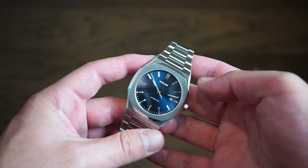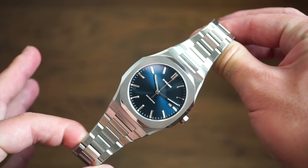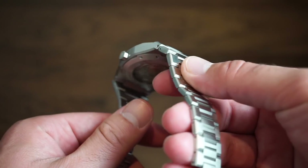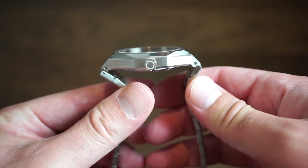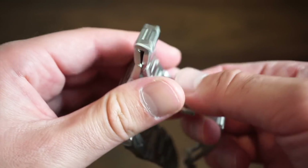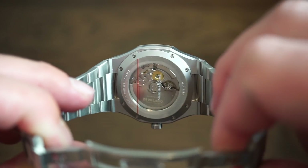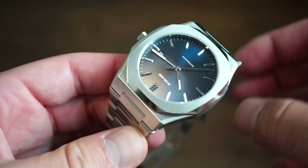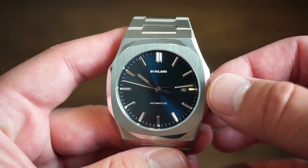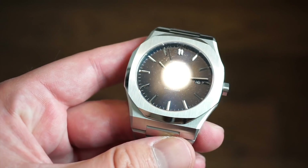There you have it — the new D1 Milano Automatic. It's a pretty cool, very well made watch. I believe the price is around $800 US. I really like the blue variant and the green dial is really nice too — I'll drop a link to the website in the description. The finishing is on point, the Miyota 9015 is a very good movement, the integrated bracelet is excellent, and the exhibition case back is done very nicely. It's a watch that will work and last a lifetime — the 9015 is a movement that can go years and years without servicing.